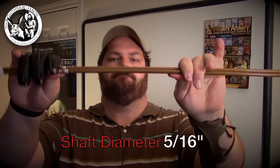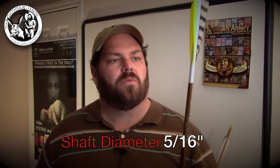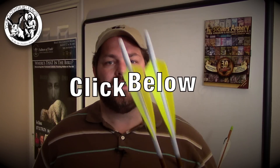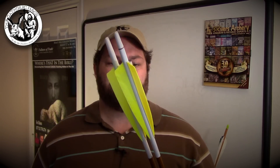These are spined at 400. You can get them in 600, 500, 340, or 300. There's a chart — if you click the link below you can find it and know what spine you're supposed to get. But again, call Three Rivers. They'll talk you through it over the phone and get you exactly to what you need. So let me talk about some of the pros and cons of what I've discovered so far with this arrow.